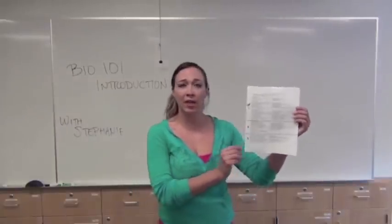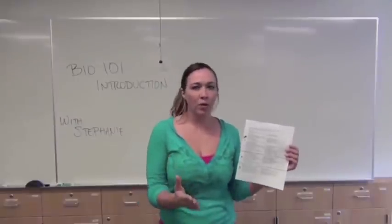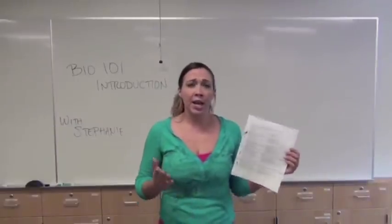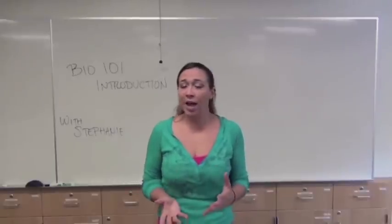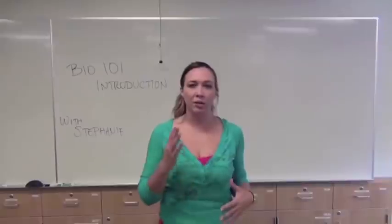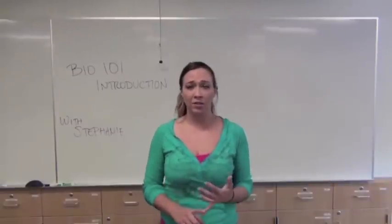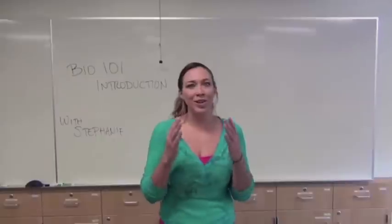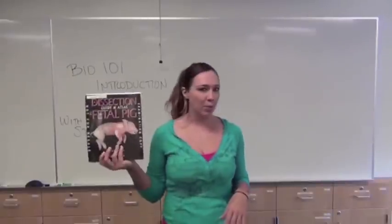We have broken this down into day one, day two, and day three as a rough guideline of what to accomplish each day. This is a three-hour, study-at-your-own-pace lab. We highly recommend you take your own videos and pictures, because that will give you an excellent study guide of what your pig actually looks like instead of just examples from the book.